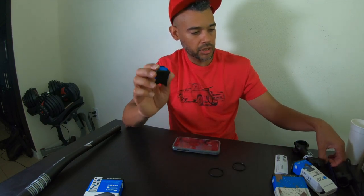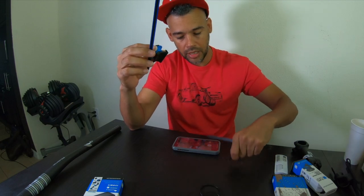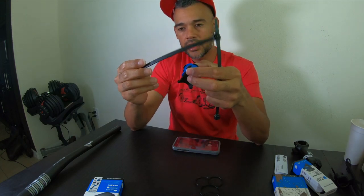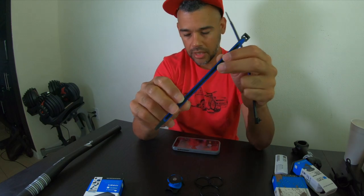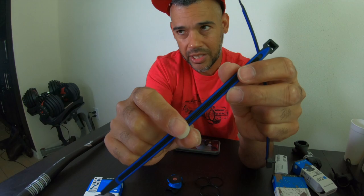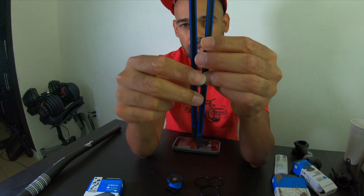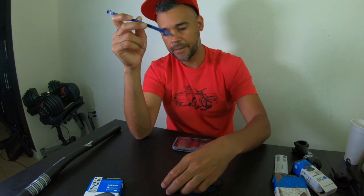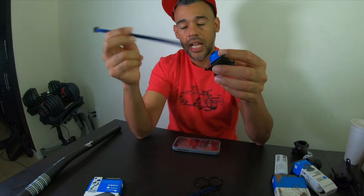One more thing I want to show with this mount: it only comes with four rubber attachment mounts — two large and two small. So I went and found these rubberized zip ties. The blue part is rubber, not plastic, so it won't scratch anything. The only downside is these are thick — I can't find any rubberized ones that are thinner. They come in blue, red, and orange, and I have a few of every color.